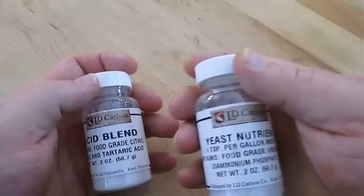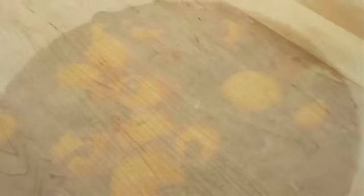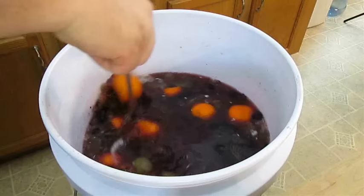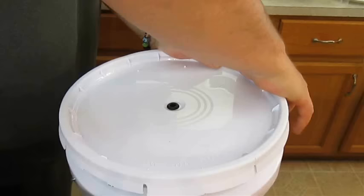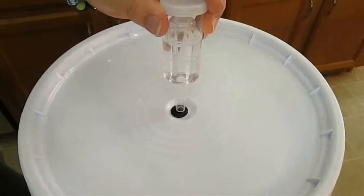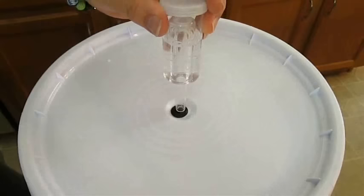Now just add that test tube back to the bucket. Here I've got acid blend and a yeast nutrient — both of these help aid in yielding a successful fermentation when you pitch the yeast. As you can see, our yeast is ready to be pitched, so we'll add that to the bucket and give it a real good stir. From here on out it's critical to keep this locked down tight — you'll need a lid with a rubber gasket to ensure it's sealed. That's why you want to use an airlock filled with water: this allows the CO2 to escape and keeps the oxygen out.